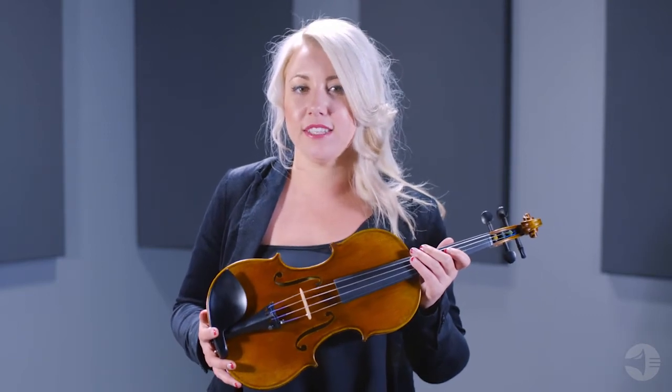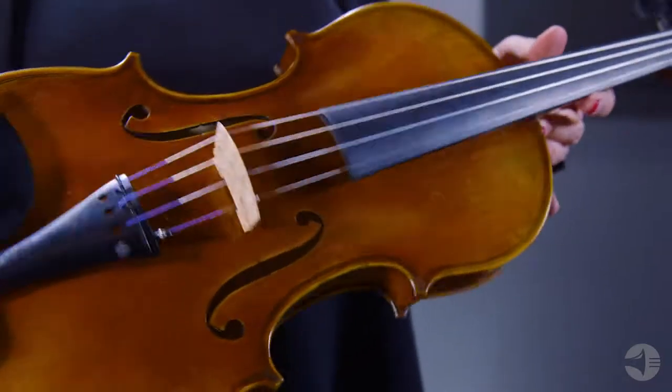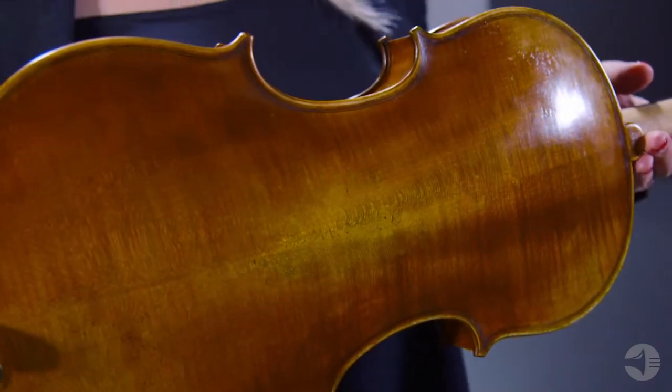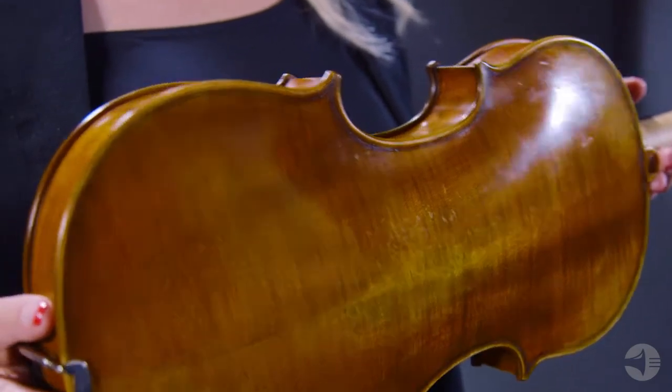This instrument features aged European tonewoods, ebony fittings, and Thomastik Peter Enfield strings. This handmade violin features a fully carved select European spruce top and traditional flamed maple back ribs and scroll.